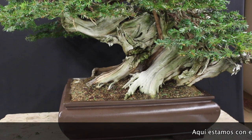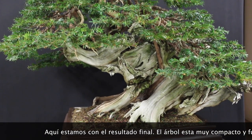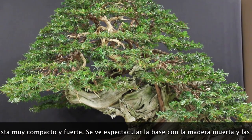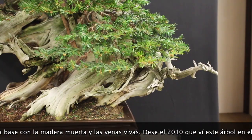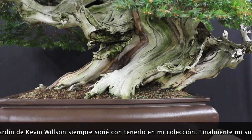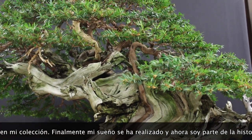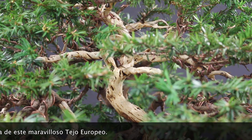And here we are with the final product. The tree is very nice and compact, highlighting the big and strong base with the lifeline. I remember since 2010 when I visited Kevin Wilson's garden in the UK and this tree was his. I was always dreaming to have it in my collection and finally my dream came true. I'm so happy that now I can be part of the story of this beautiful European Taxus.